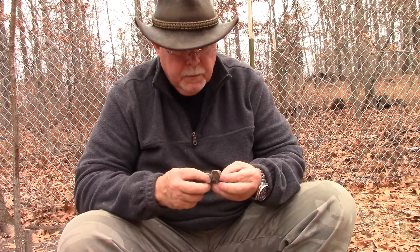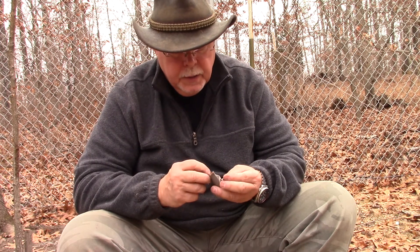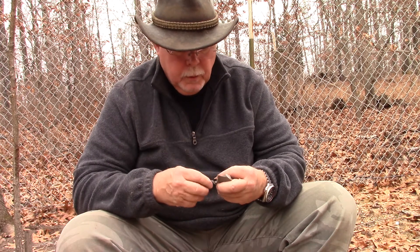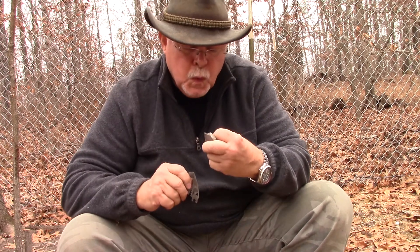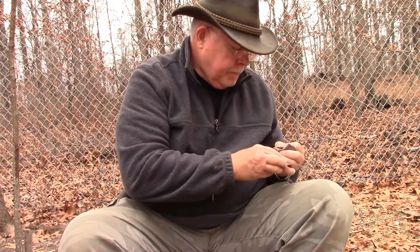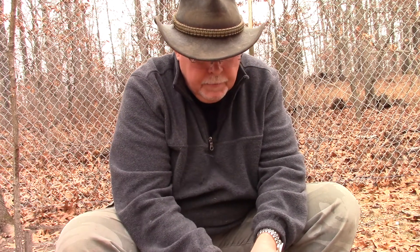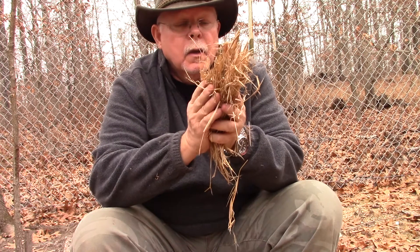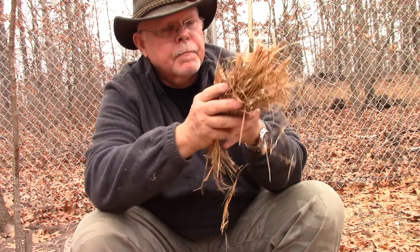We get our piece of chert or flint and try to find a good sharp edge. We put our charred cotton rope on it and strike down with it. There we got it. Put that right in the center of that bundle.